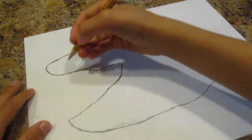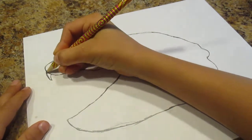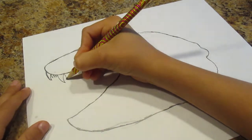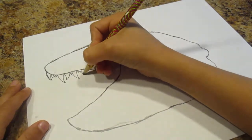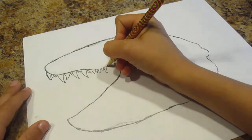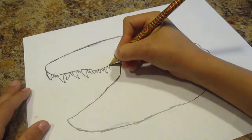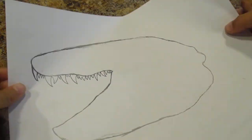So now we're going to do the teeth. Just want to make them sharp. And then maybe make one go like that on that side, then that side, to make it look better. And then we're going to make it look like that side. And there you go. You just make the teeth in the back a little bit smaller as you go on.